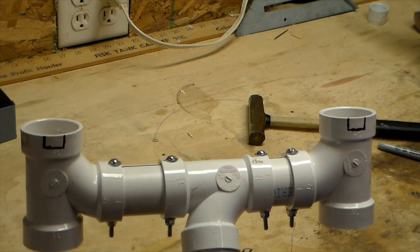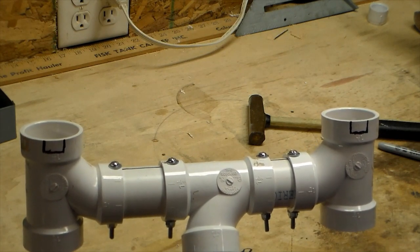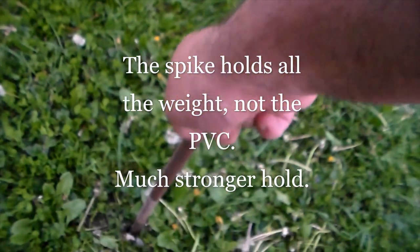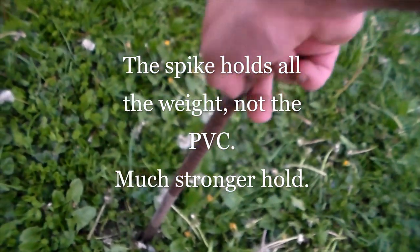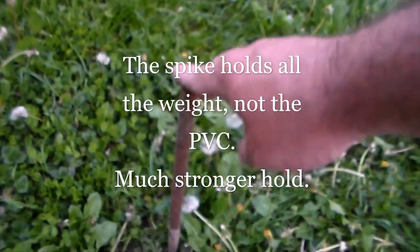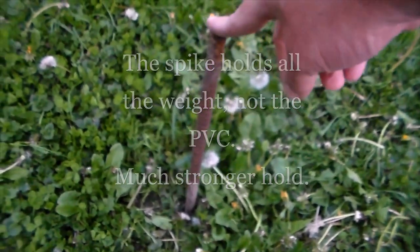With the spinning rod, the reel will catch. And with the casting rod, the thumb guard will catch. So with this rod holder, you don't have to trust the PVC. Take this hunk of rebar, put it down in the ground — that's good and solid. Then take the rod holder and set it down in.